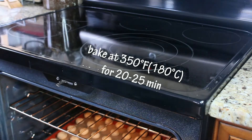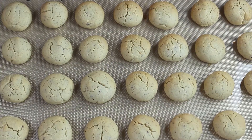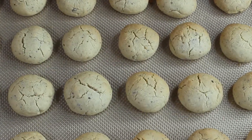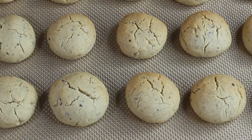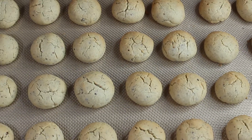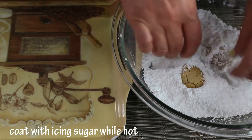Place them in the oven at 350 degrees Fahrenheit and bake for 20 to 25 minutes until the edges are slightly golden brown. Our cookies are ready!